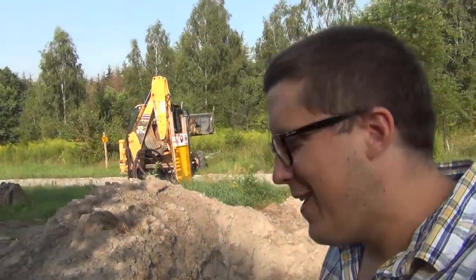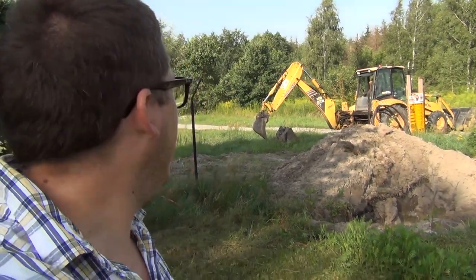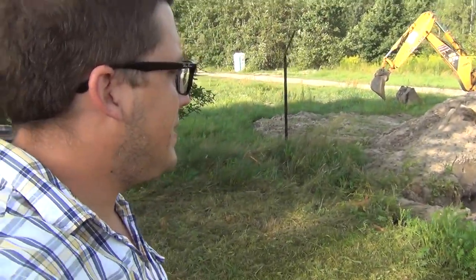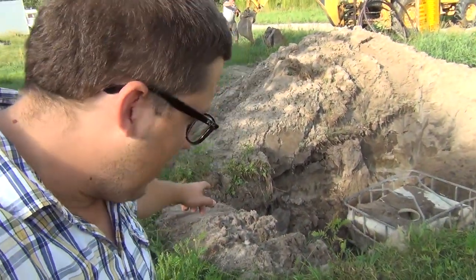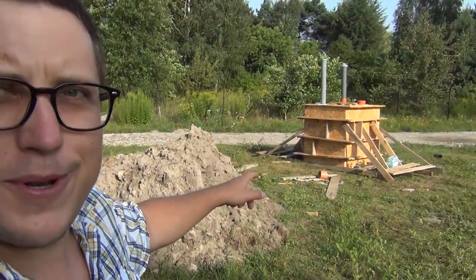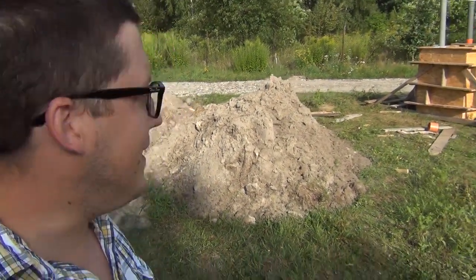The excavator is here — we're going to dig up the septic tank area. The operator is changing to a bigger digging implement so the work can go faster. We're going to pull the old crushed tank out and put in the new septic tank contraption they made to replace it.